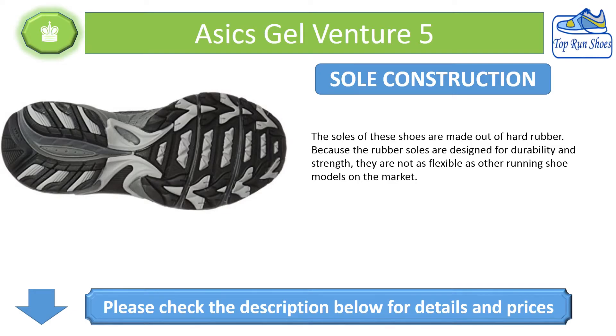Sole Construction: The soles of these shoes are made out of hard rubber. Because the rubber soles are designed for durability and strength, they are not as flexible as other running shoe models on the market.